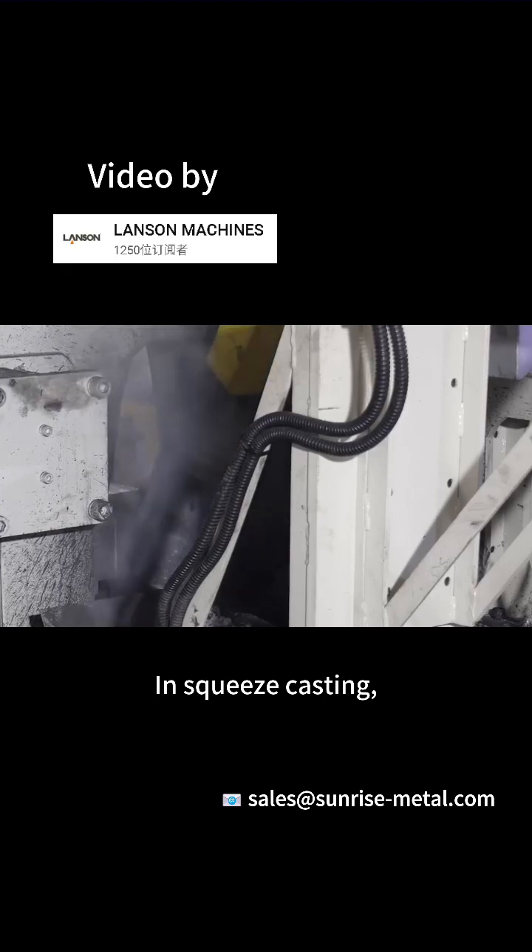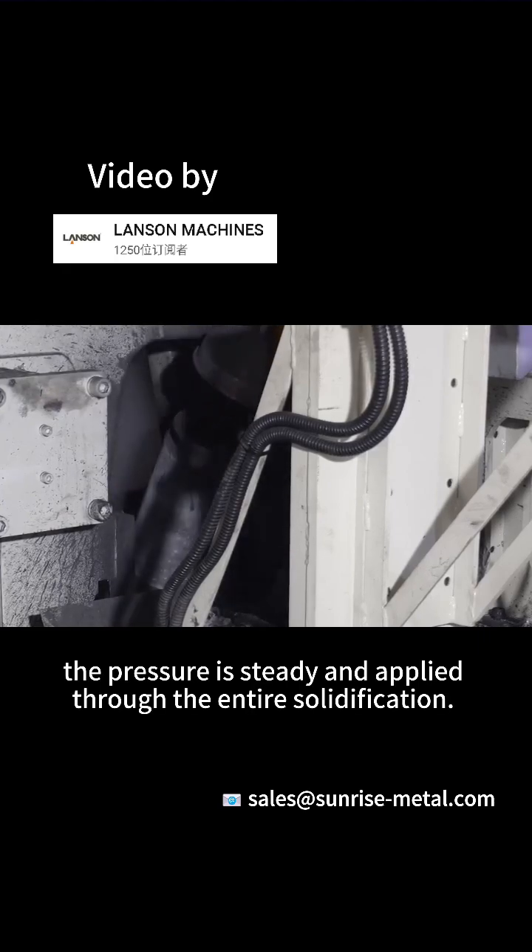In squeeze casting, the pressure is steady and applied through the entire solidification.